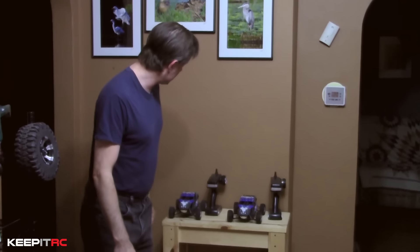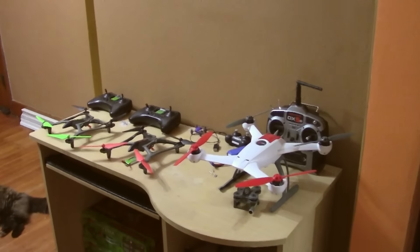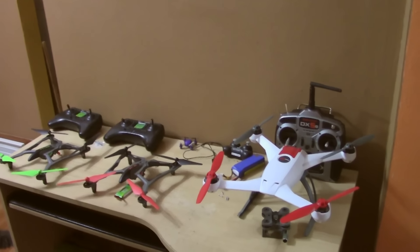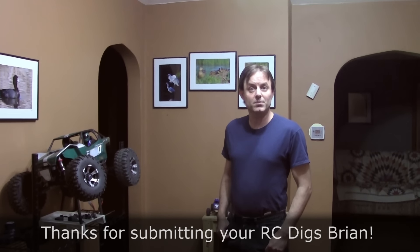I started out back when I was a teenager with a Traxxas bullet, believe it or not, that I raced a little bit. It was a good little car and I just started exploring some different things over the last couple of years. I've got to working with some of the smaller stuff like the little dromedas. I tried my hand at some quadcopters or drones, if you want to call them that, and started looking at building some different things I hadn't worked with before.